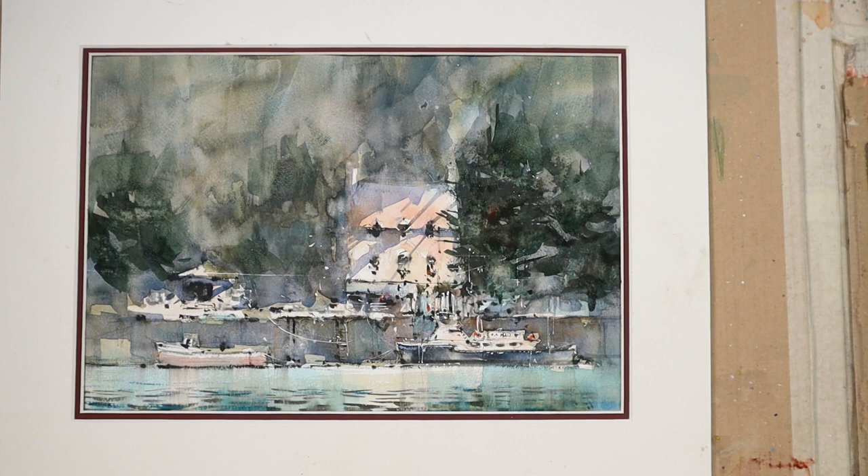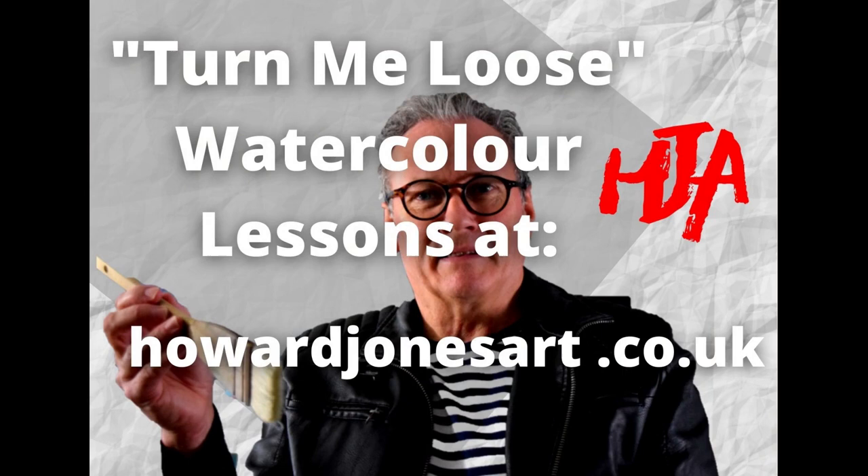Hope you enjoyed this. I hope you may consider perhaps joining me on one of my live Zoom lessons — you just need to pop over to my website; the links will be below this video. Love to see you there. Please leave your comments as to what you thought of this video, and until next time, good luck with your painting. See you then.